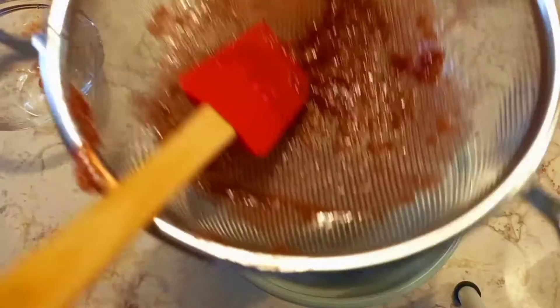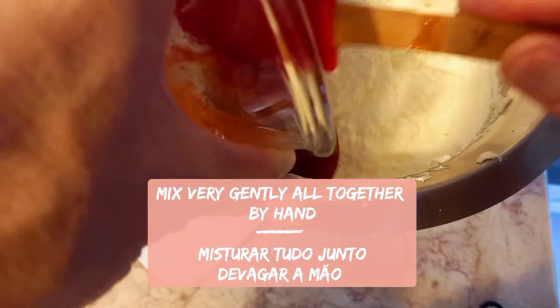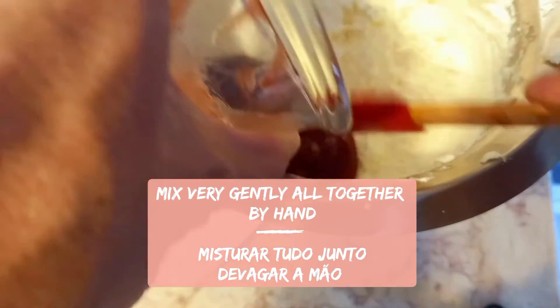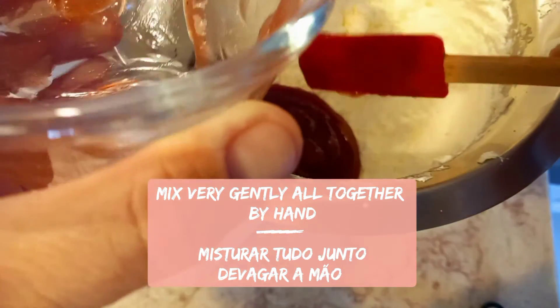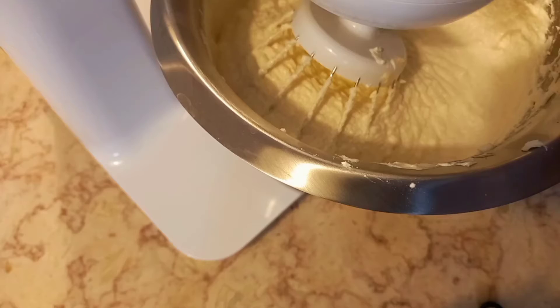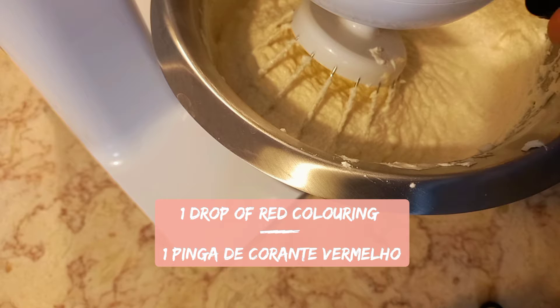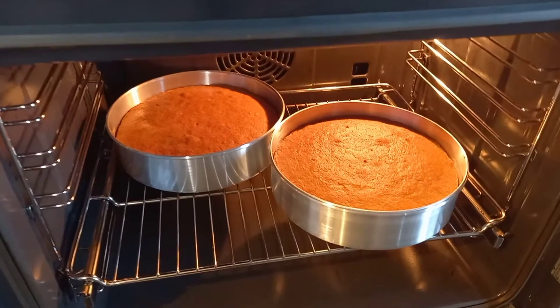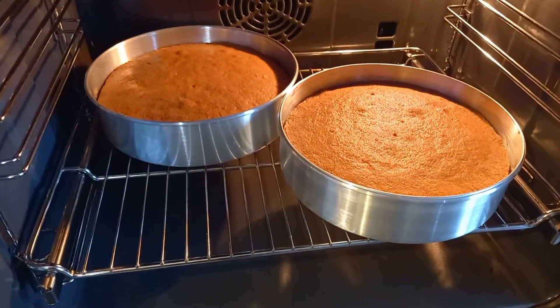Mix your raspberry pulp without any seeds into the mascarpone mixture. I will add a drop of red coloring. Our cake is ready — let it cool.